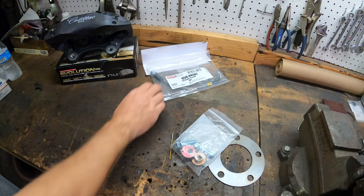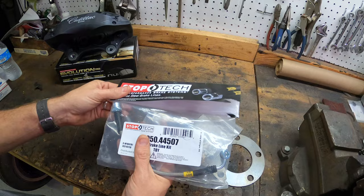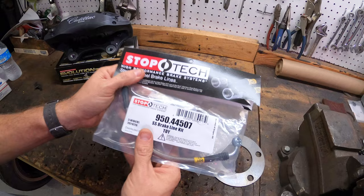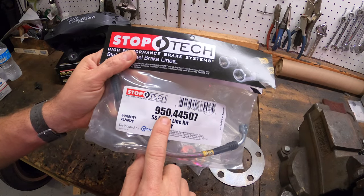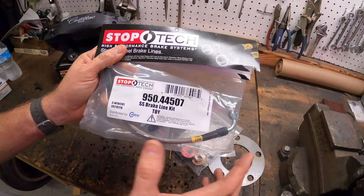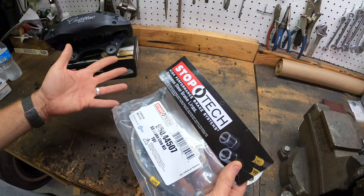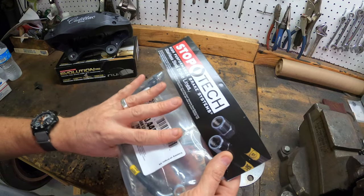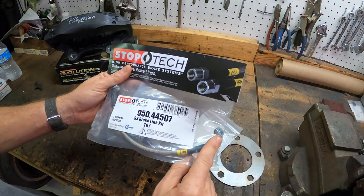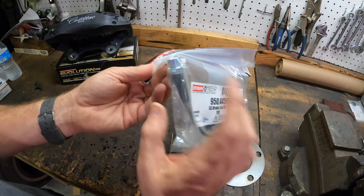Another thing I got to make this work is Stop Tech stainless steel brake lines. This is a banjo fitting that goes onto the Cadillac caliper and will fit to your stock Mustang inner fender well. The part number is 95044507 stainless steel brake line kit. My car is still a project and I don't have any brake lines ran, but I've heard these are the right ones you need to adapt into your caliper at the stock Mustang location.